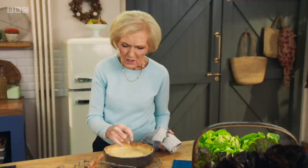There it is, just as I wanted it to be. All crispy around the outside, pale golden, and beautifully cooked.